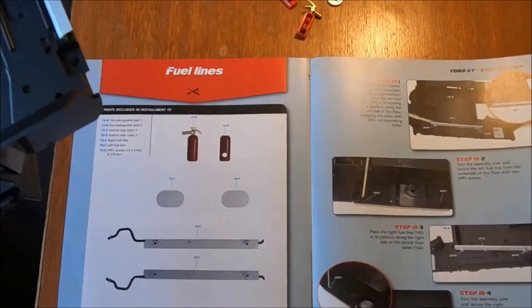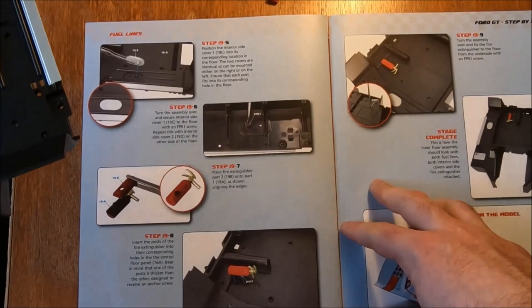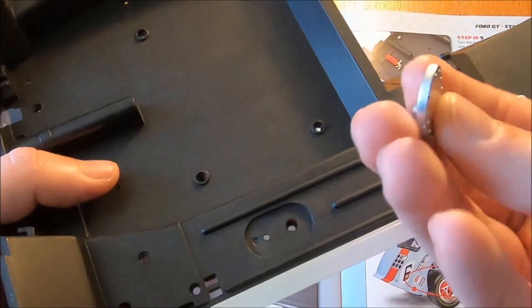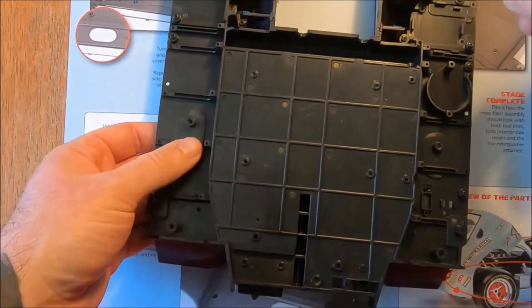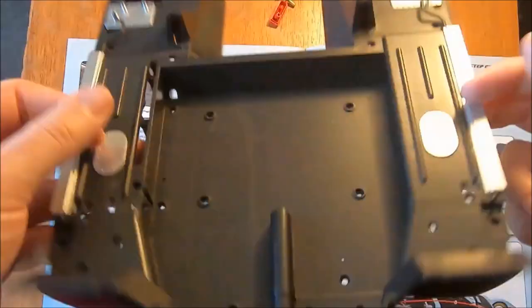Now if we flip over to the next page, we have our two smaller panel pieces. Position the interior side cover into its corresponding location in the floor — they're identical so you can mount it either side. Well, that's handy. That pops straight in, presumably with a single screw. Both of those are installed.